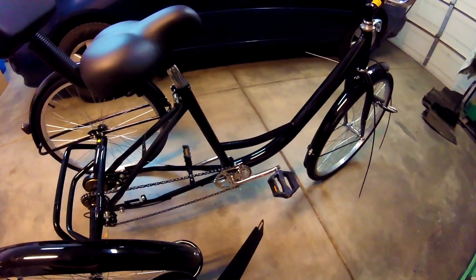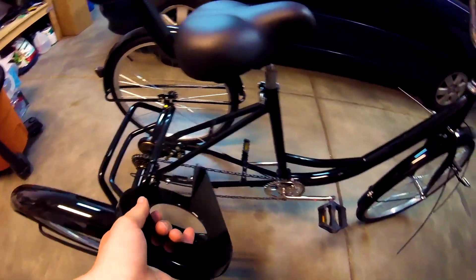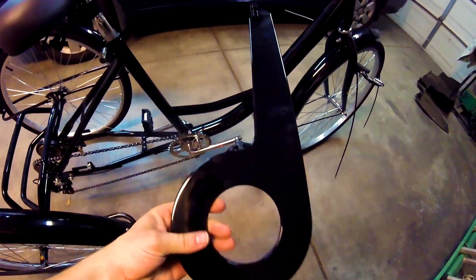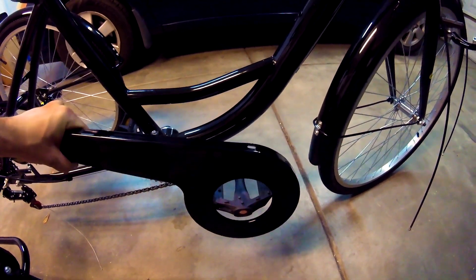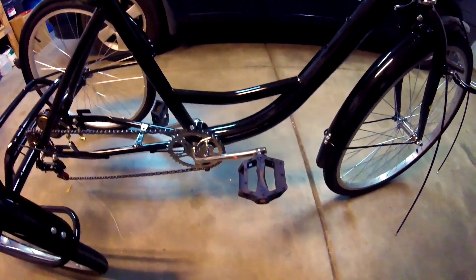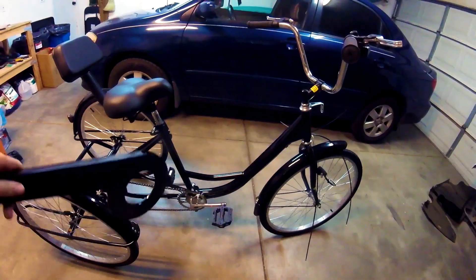I made a dumb mistake. What I should have done is got the derailleur on, then the chain, then the chain guard, then the foot pedal. The chain guard cannot fit over the foot pedal — I'm going to have to take that pedal off to get this guard on.